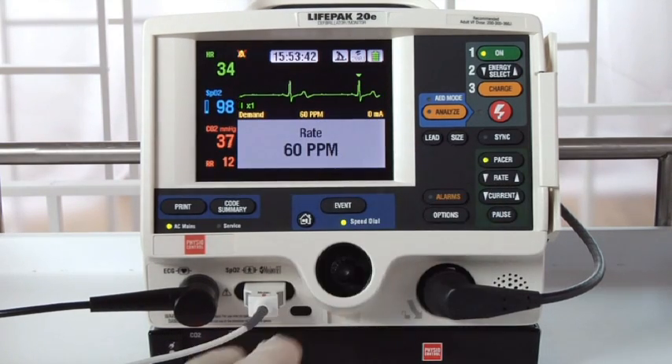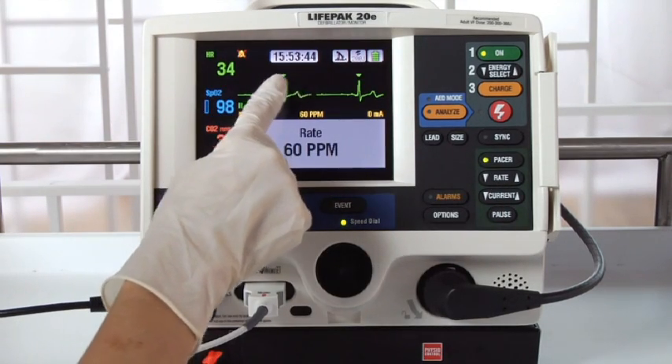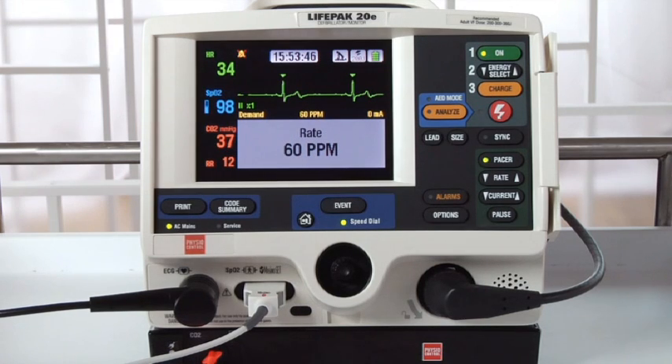Press PACER. You should see sense markers on each QRS, like these. If you don't see sense markers, or they're on the T-wave, select another lead until you do see sense markers.